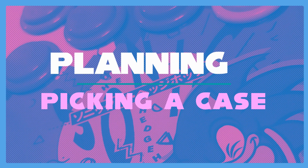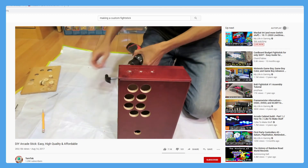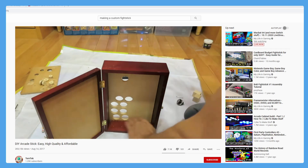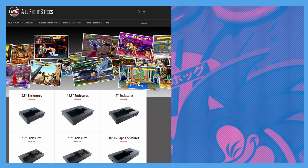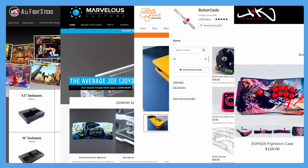Picking a case. Once you have an idea, consider what your options are. Do you want to drill and cut and make your own case? Or would you prefer an easy to assemble custom case? Creators like All Fight Sticks, Marvelous Customs, Junk Food Arcades, Buttercade, and Johnny Fraze make accessible custom solutions that cover most of the common layouts and functions. These are easy to assemble and save a lot of hassle in making one of the hardest to source parts.